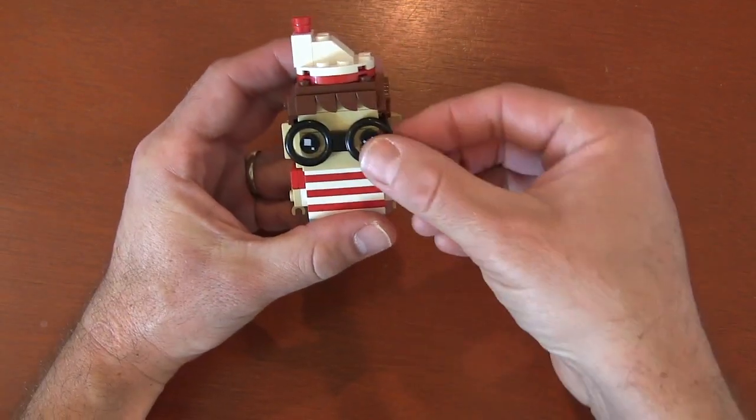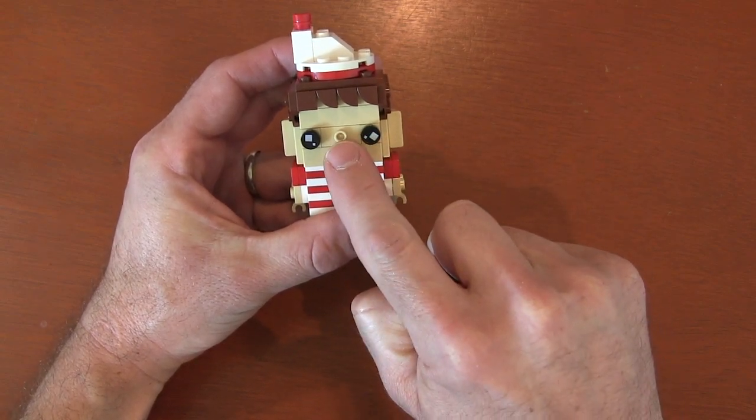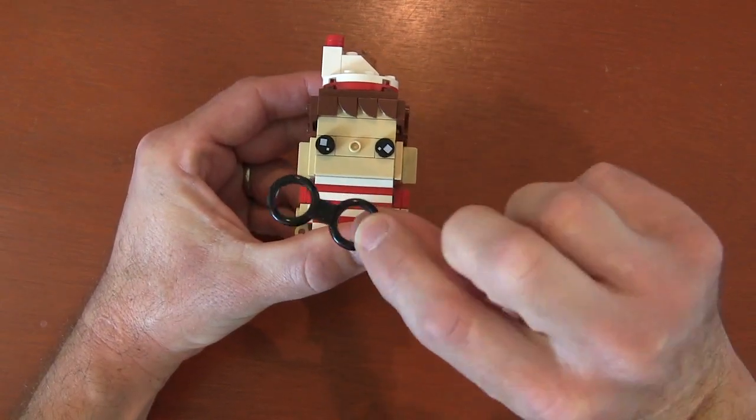For his face, for those of you who've never used the glasses before: you use one by one plates for the eyes and then a one by two jumper plate to put the glasses on, because there's a little hole in the back.